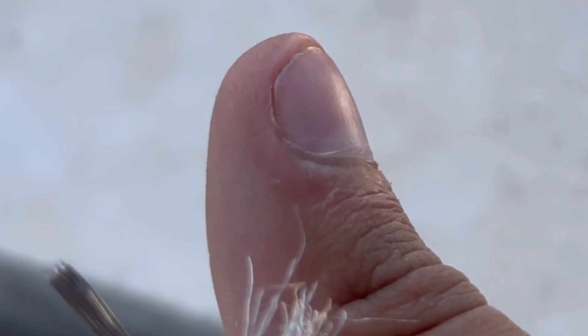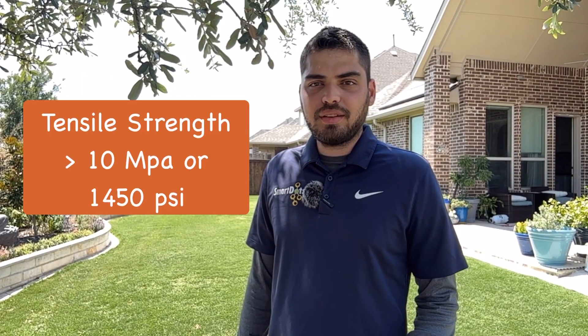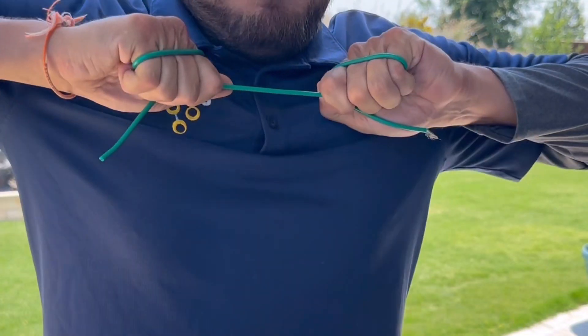And, of course, there's an inner insulator to provide an additional layer of protection. When it comes to strength, DotWire truly excels. With a tensile strength greater than 1,450 PSI, it can withstand the rigors of any lawn. So whether your robotic lawnmower encounters obstacles or faces challenging terrain, DotWire has got you covered.